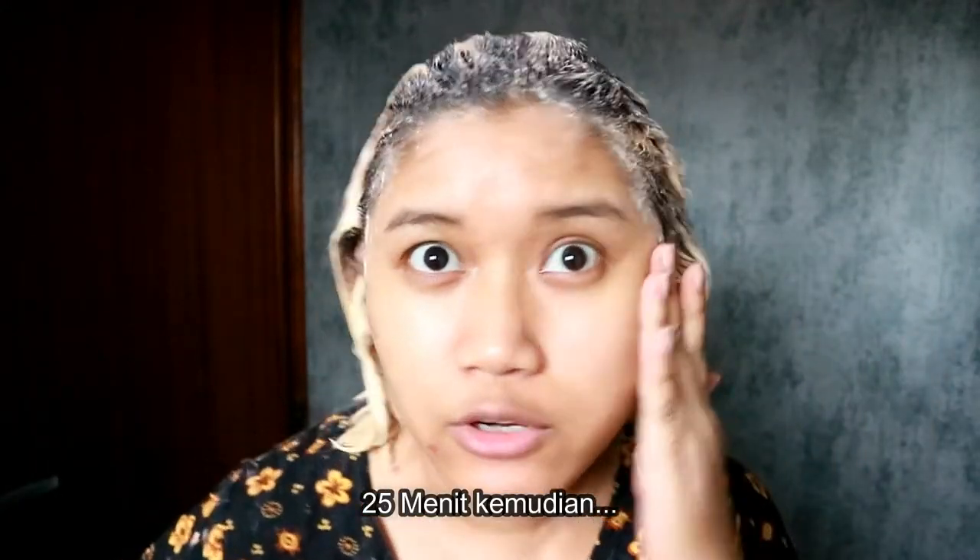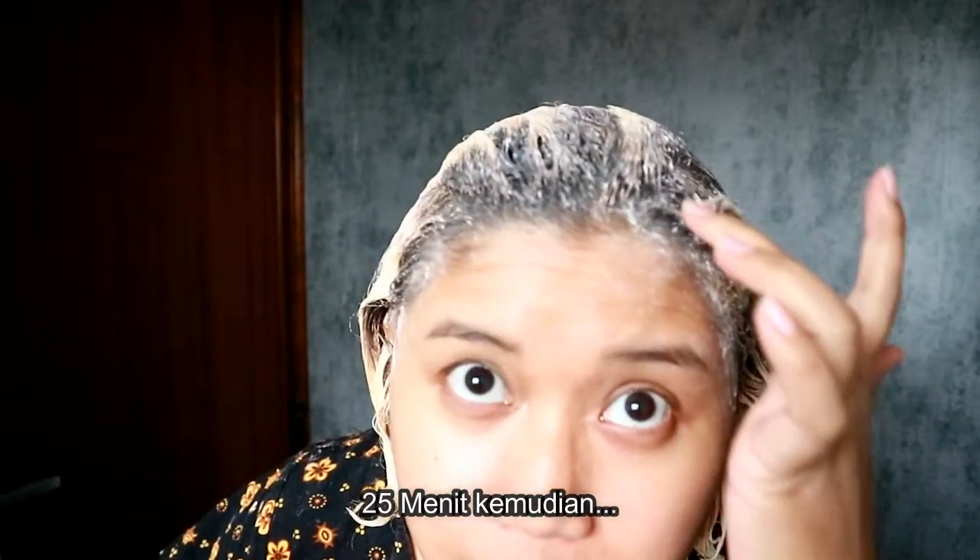Hai guys, ini udah 25 menit. Kayaknya bisa dilihat sih, sebagian ada yang jadi, sebagian gak tau deh gimana. Kayaknya yang jadi emang yang udah ada bekas bleachingan. Kalau yang akar, gue gak ngerti jadi apa enggak, kayaknya gak terlalu. Yaudah gue mau bilas dulu, terus gue mau sampein purple shampoo — gue pake purple shampoo dari Shios. Terus pakein conditionernya yang dikasih dari si L'Orealnya. Dan balik lagi kita lihat hasil ngebleachingnya kayak apa.